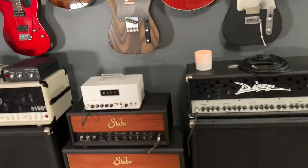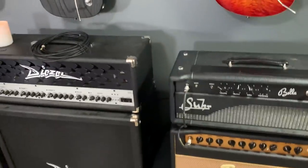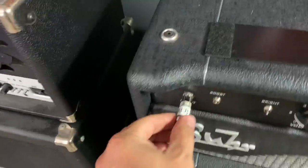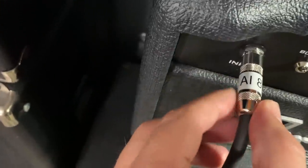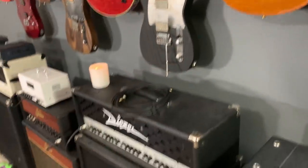You guys always see the amps. I've been working on something this week with the KHE amp switcher — if you notice, every amp is plugged in. We've labeled amp input 8, and if you look on the back, we'll have amp output 8. I'll get to that in just a second as we make our way around the room.